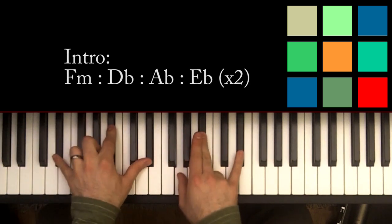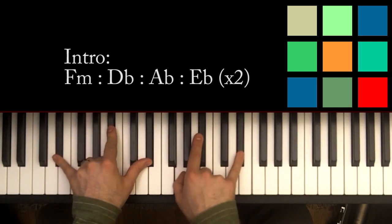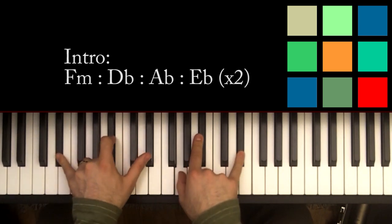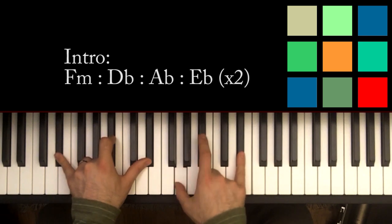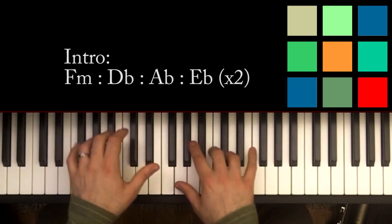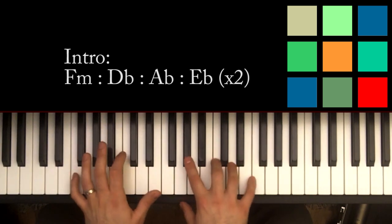Then you move to E flat, and your hand is already in a nice position. You've got E flat, B flat, E flat in your left hand, and G, B flat, E flat in your right hand. So those four chords — F minor, D flat, A flat, E flat — are the intro, the verse, and the second half of the chorus. Let me play it through once more nice and slowly.